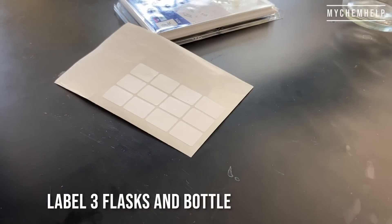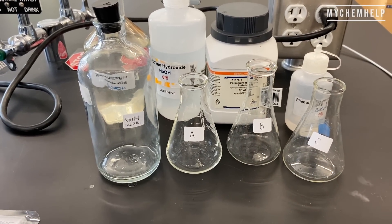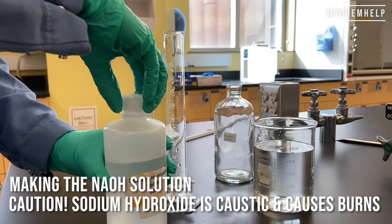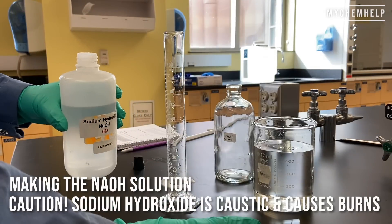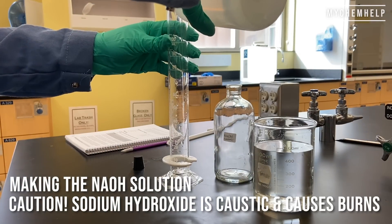I started with labeling three flasks and my bottle for the sodium hydroxide — A, B, and C on the flasks; you can also do one, two, or three. When making the sodium hydroxide solution, be careful because sodium hydroxide can cause burns.